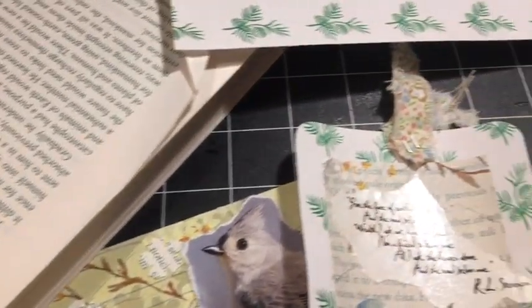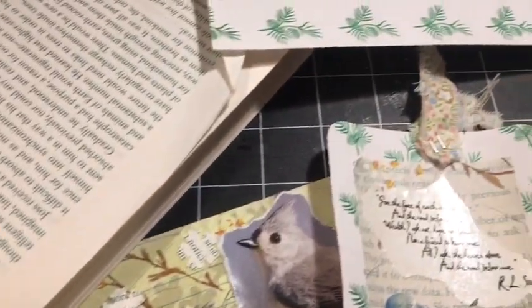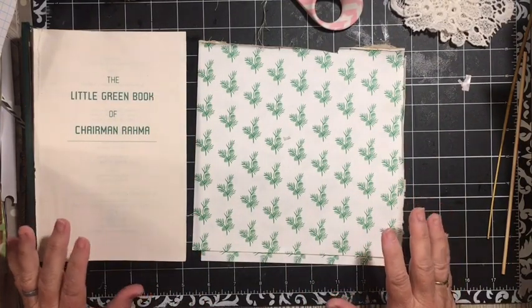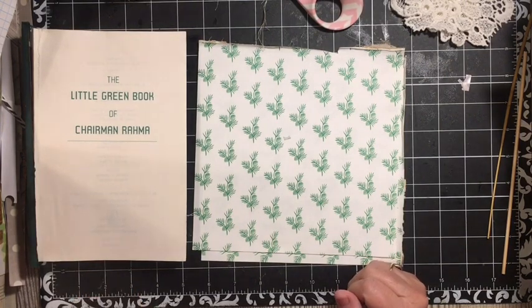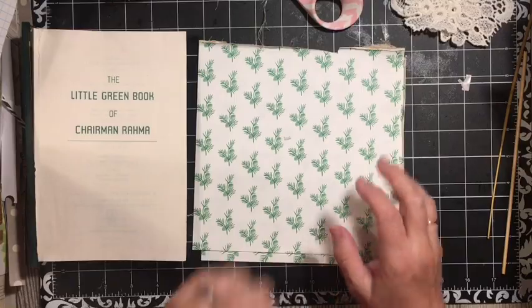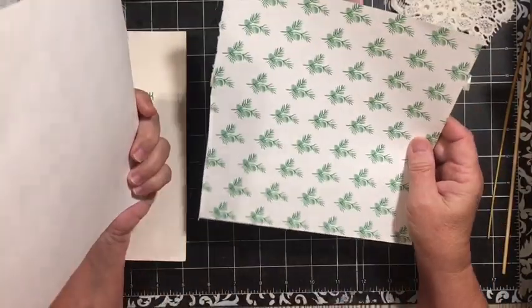In today's video, I'm using book pages to make three items for my July Just Junk Journal Challenge journal. Hi everybody, it's Julie. I have three ideas for you today using book pages. I am working on my journal for the July Just Junk Journal Challenge here on Dear Julie Julie, and one of our elements is to make three items using book pages. I have these from the birdhouse book.